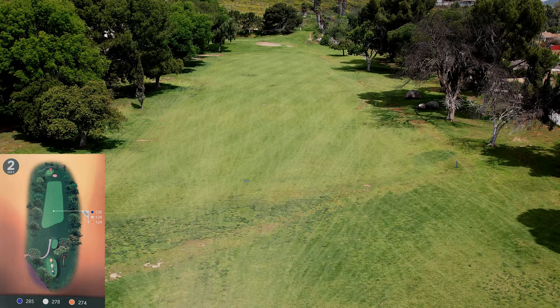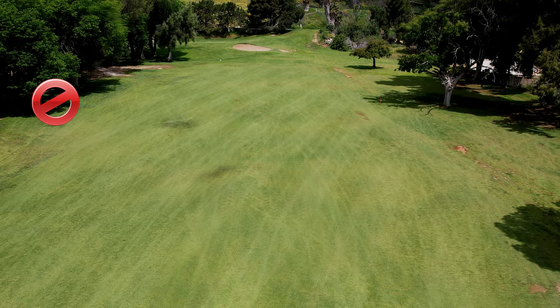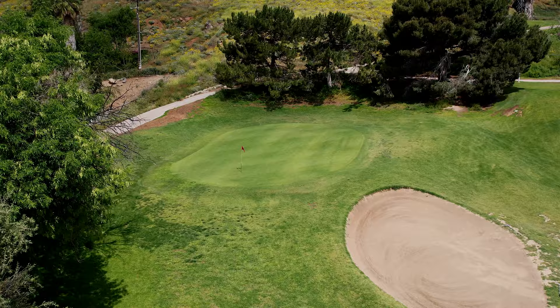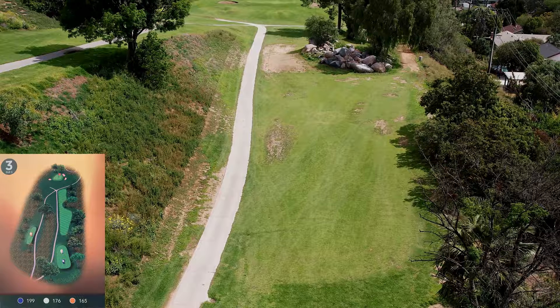Hole number two is a short par four with a sort of crowned fairway. Anything on the left side will roll left into those trees, which is a bad miss. Anything on the right will roll right into those trees, which is actually a better miss. You can get there in two, but the trees on the left cut out everything. This is a two-tiered green, uphill — you'll need to add one club. The green slopes from back to front. A four is what I expect here.